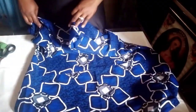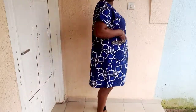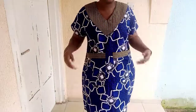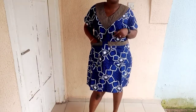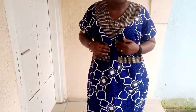I'll put it on so you can see the fittings. This is the result of our dress — as you can see, it's very beautiful! Thank you for watching till the end. If you haven't subscribed yet, please do so by hitting that red icon to subscribe. We'll meet in my next class — love you all, bye bye!